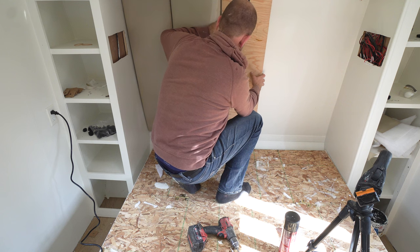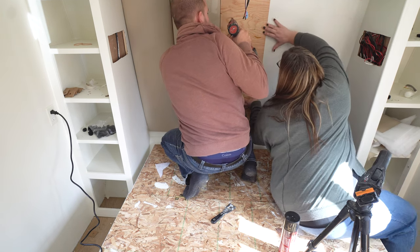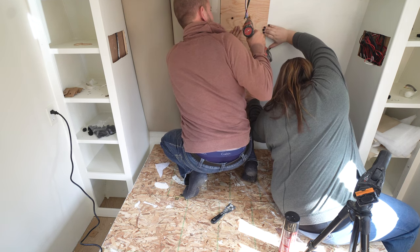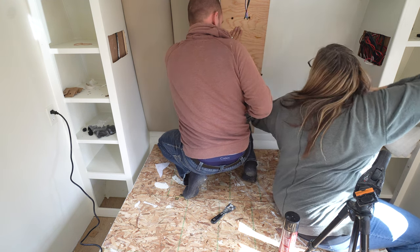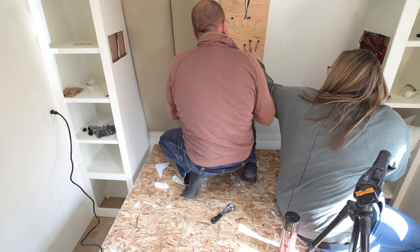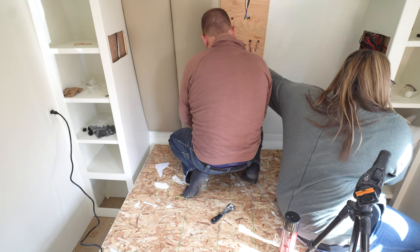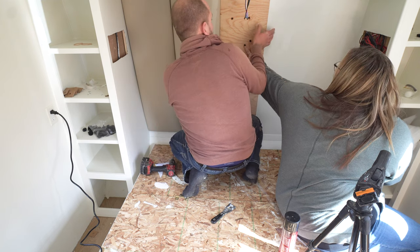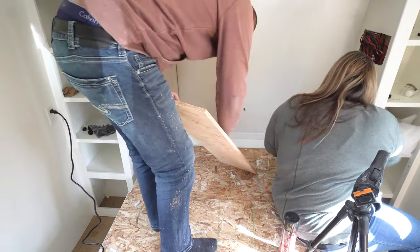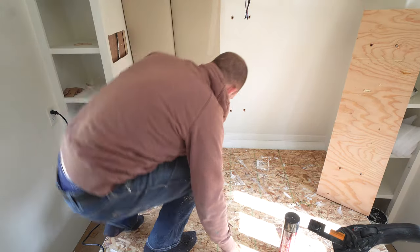Now that all the materials are prepped, we can get ready to hang the clips on the wall where the panels will sit. We used four clips for each panel to make sure they were really securely in place. We held the board in place exactly where we wanted it and drilled four holes through the plywood and into the wall behind. Make sure to double check there's no electrical or HVAC behind the wall where you're drilling. We drilled two holes near the top and two near the bottom, making sure we had a couple of inches on each side to staple material afterward. Make sure when you remove the board to mark which side is up and which side is the back.